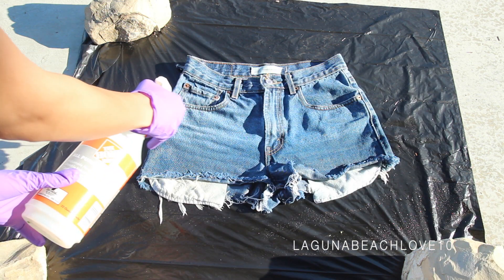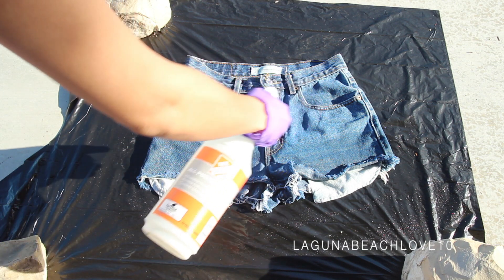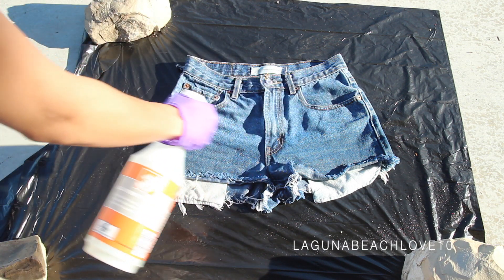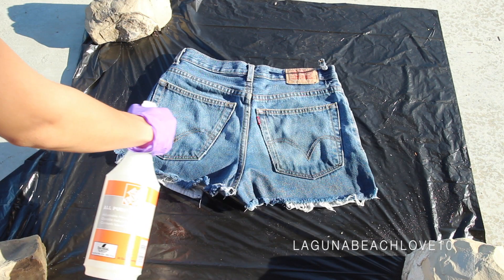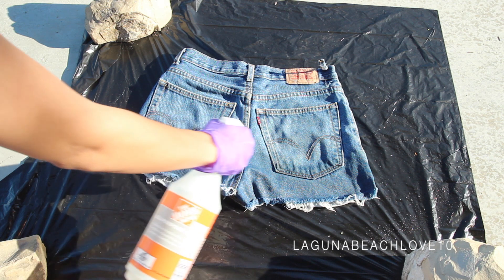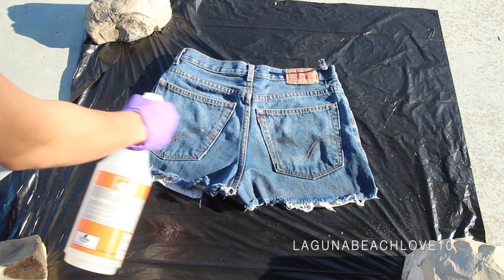Now right above where you put that first layer of bleach, you're just going to spray a very light layer of bleach. Make sure you don't use too much, because this is what creates that really nice ombre effect. Then flip over the shorts and again spray a light layer of bleach over the first layer.